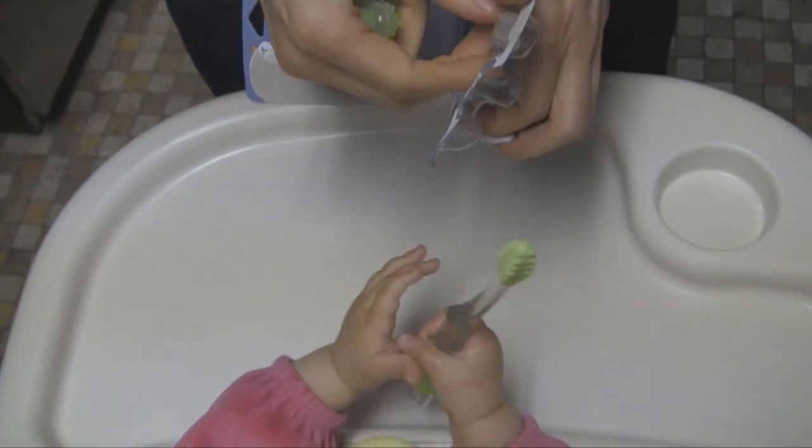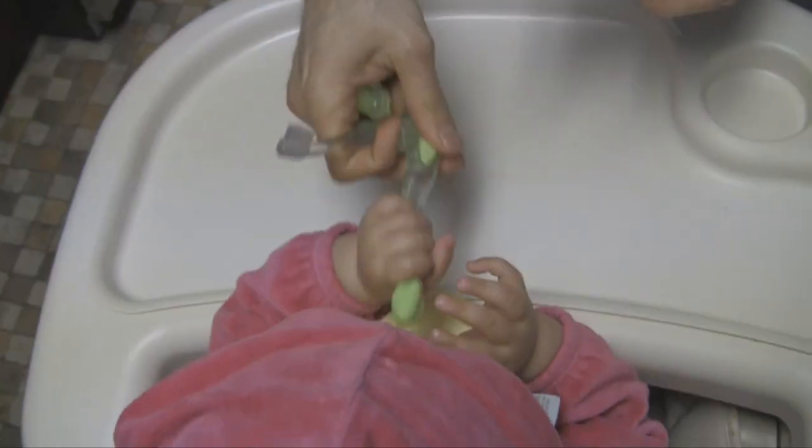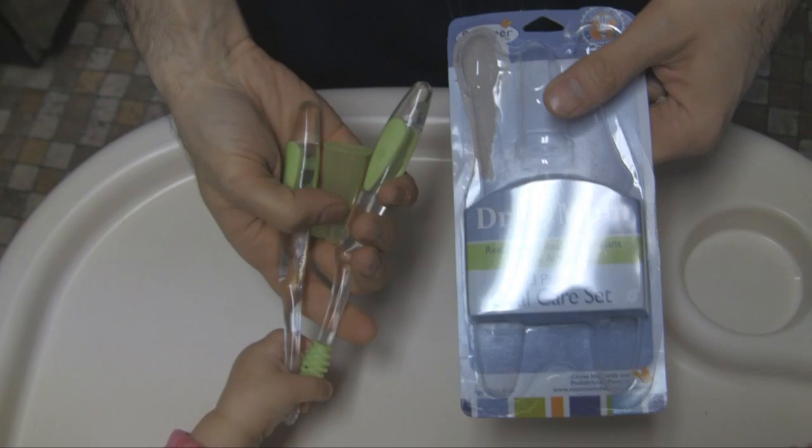And then this is for when she's a little bit older. It looks like a regular toothbrush, just smaller bristles. And you'll brush your teeth with this. So that is the three-piece oral care set from Doctor Mom.